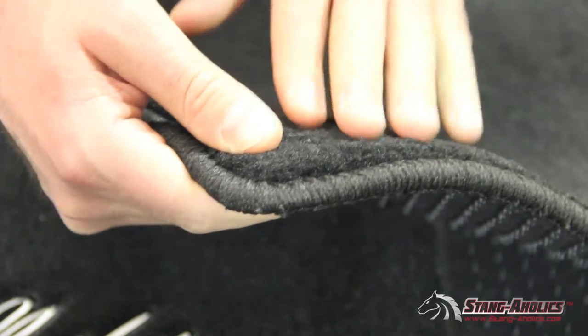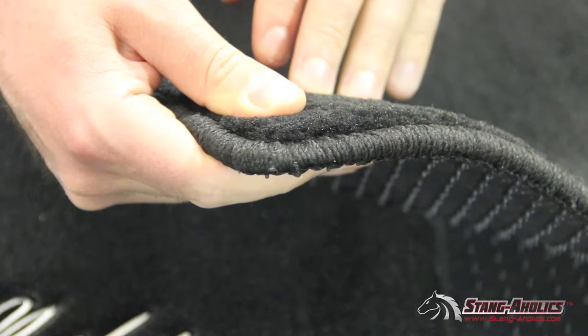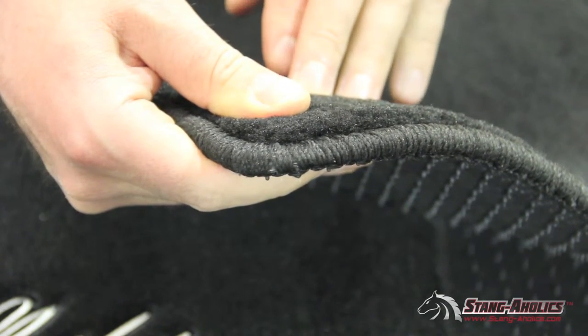This is super soft to the touch, but it's also stain and oil resistant. Another side benefit is it helps to block a little bit of extra road noise because it is so densely packed.